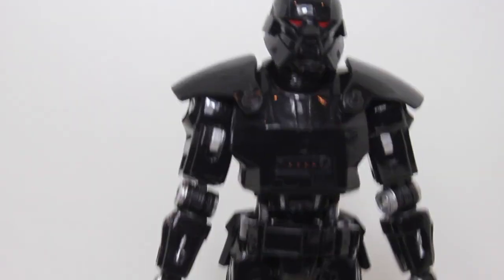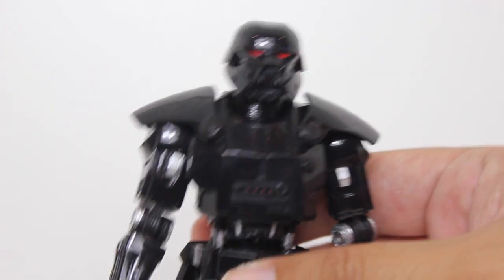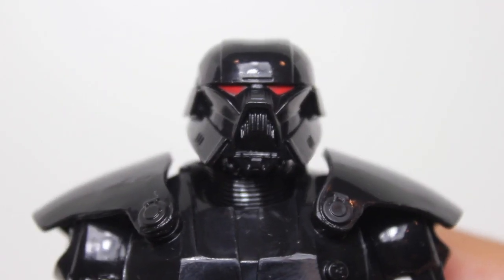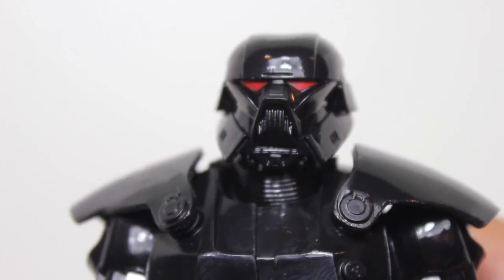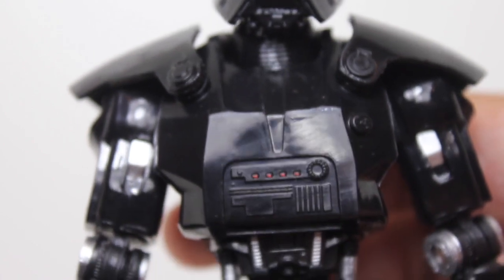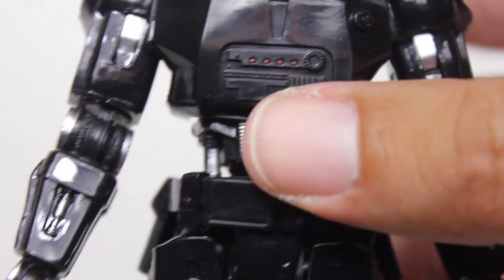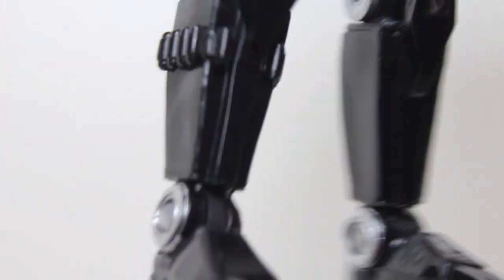It's a pretty good figure. It's a deluxe figure, and I guess, considering it is tooled from a lot of new parts and is slightly broad in the shoulders, they think they can charge more money for it. I don't see why this is a deluxe figure — I hate that Hasbro started doing deluxe versions of figures that would never normally have been deluxe just a few years ago.